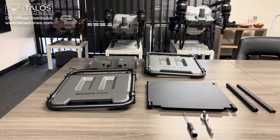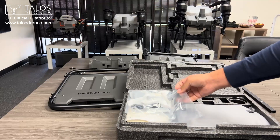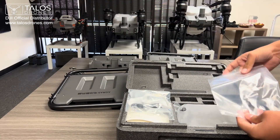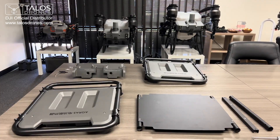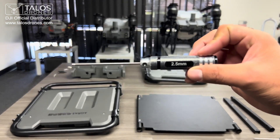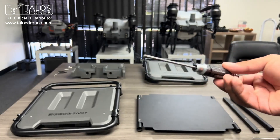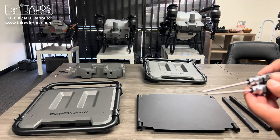You'll have all of this in the box, except the tools of course. The screws for all of this will actually be inside your controller case — inside a little bag like this. The tools that you will need to assemble this battery cooler will be a 2.5mm hex screwdriver and a 3mm hex screwdriver. That's all you need — just these two tools to assemble everything.